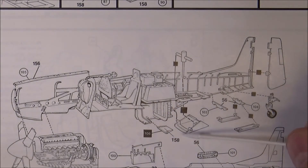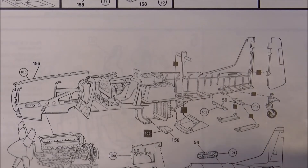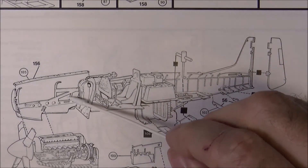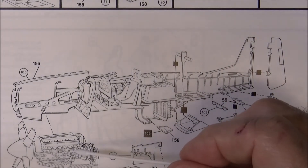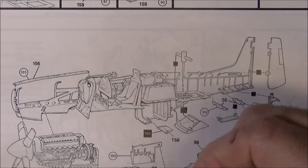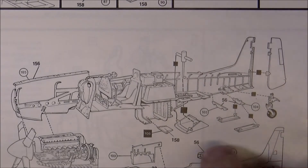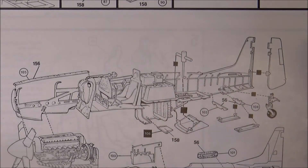Way back when they talked about putting these side panels on, you'll notice they don't have them on here even though they told you in the beginning that you needed to put them on. It turns out that was an option — if you wanted to put the engine in, you had to leave those off; if you didn't want the engine in, you could glue them in. They really didn't explain that too well in the beginning, but that's where we're at. All this stuff has got to get painted up and put together.